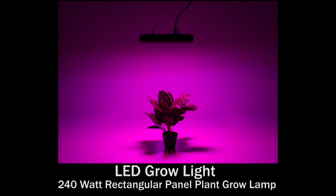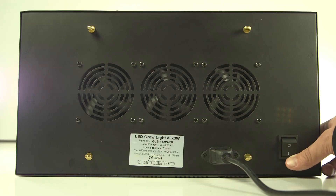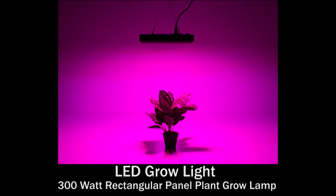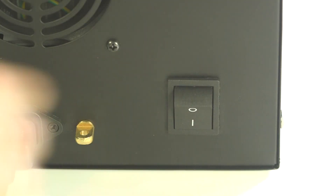The rectangular panel 240-watt plant grow lamp has 80 3-watt LEDs with an 80-millimeter replaceable cooling fan. The rectangular panel 300-watt plant grow lamp has 100 3-watt LEDs with an 80-millimeter replaceable cooling fan.